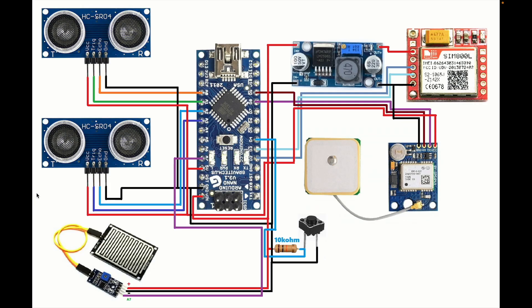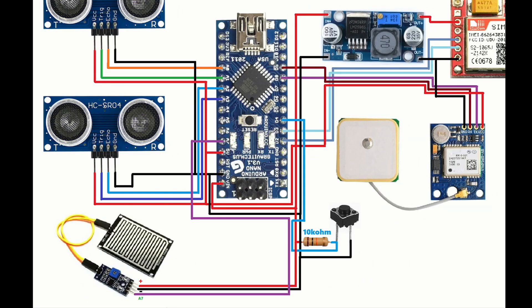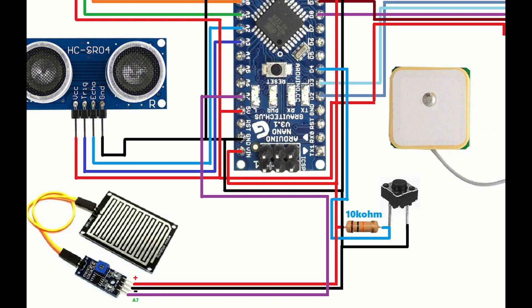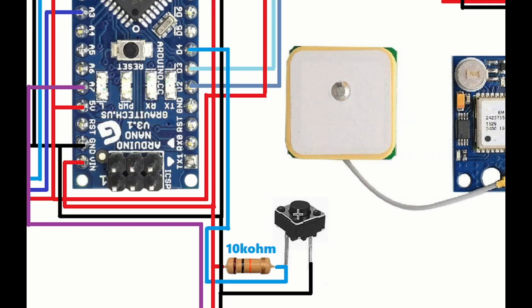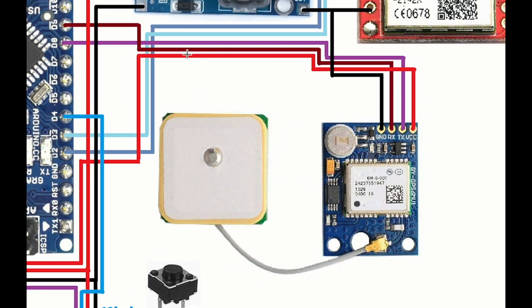The second ultrasonic sensor is connected to pin numbers A2 and A3, with VCC connected to 5 volts and ground to ground. The rain sensor is connected to pin number A7, also with 5 volt VCC and ground. The push button is connected to pin number D4.